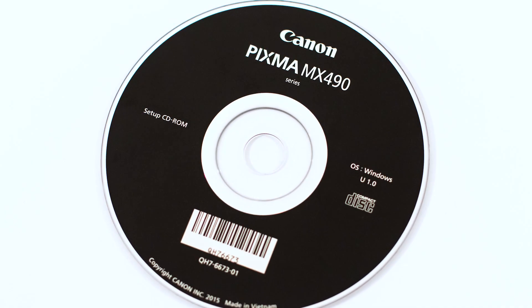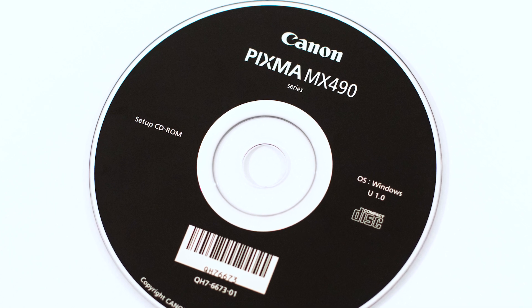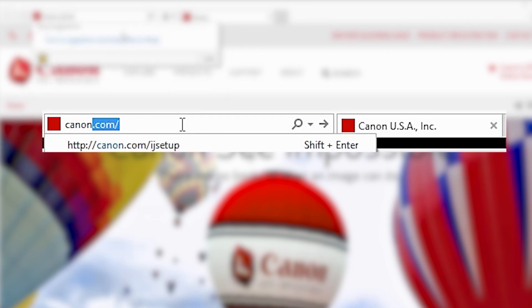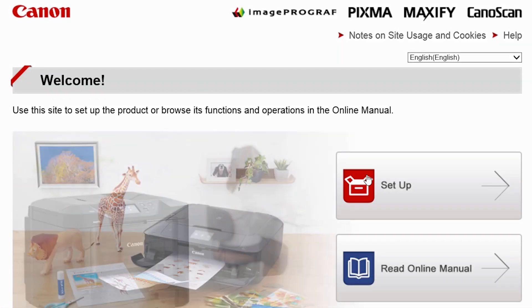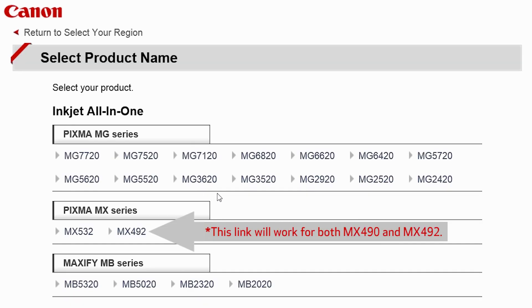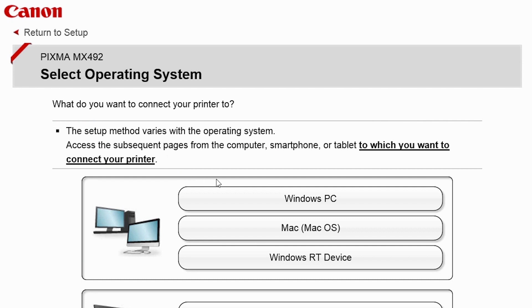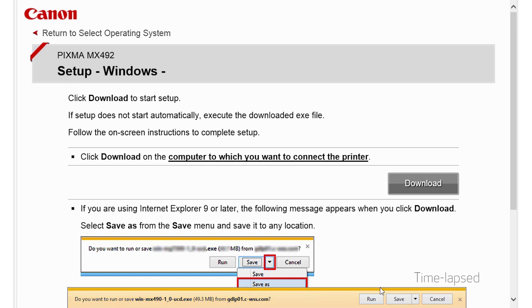Now let's install the software. Insert the bundled CD-ROM that came with your Canon PIXMA printer into your computer, or download the installation files from the Canon website by visiting canon.com/IJ setup. Follow these links to download the software for your printer. Open the downloaded file on your computer to get started.